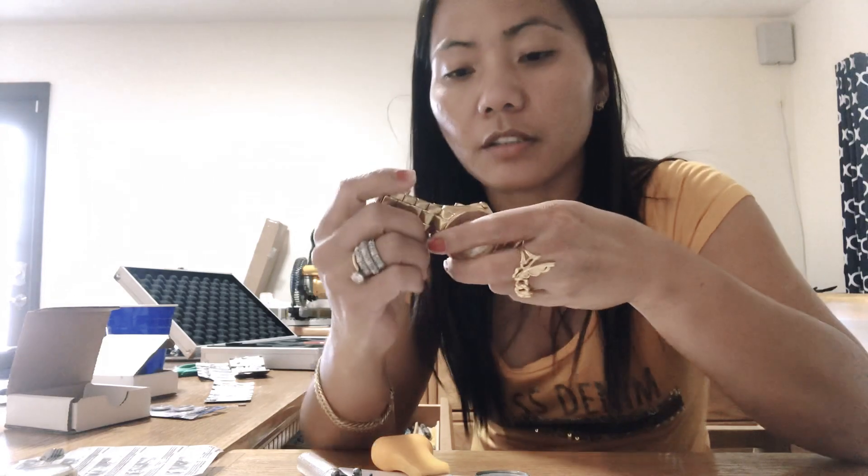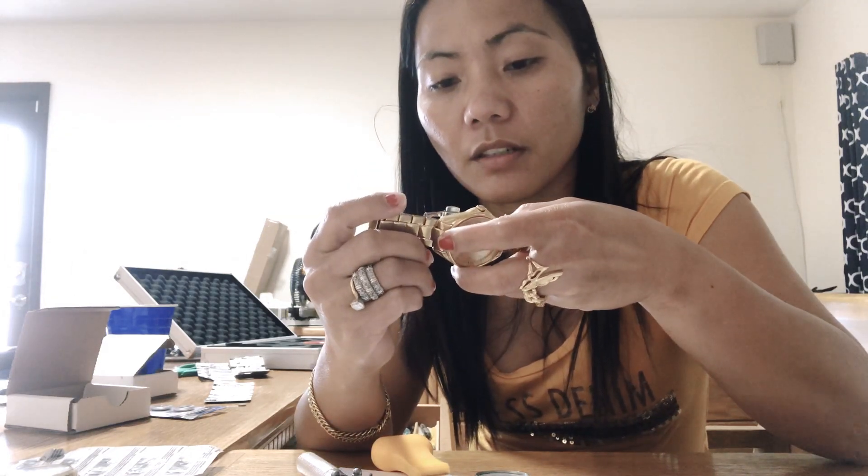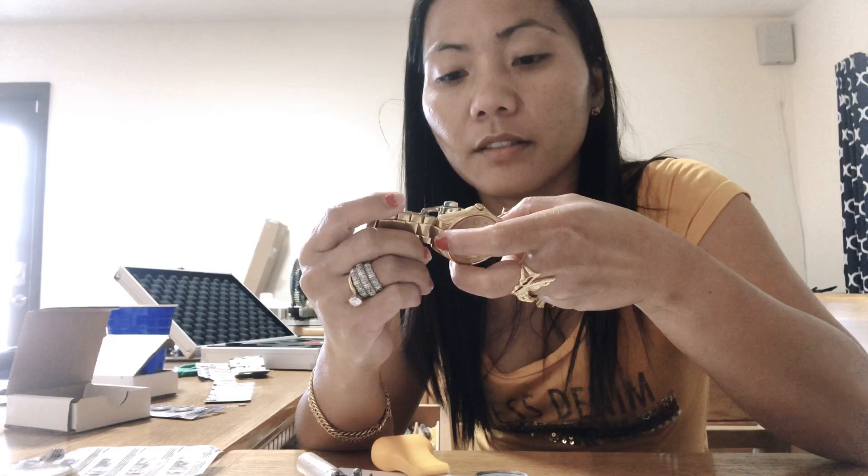Right there. I used this one — this is more harder. And I need to check if there are markings on it. See, there's Japan markings inside. So I know I got the real one.